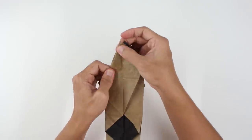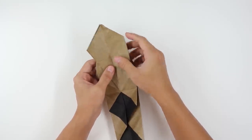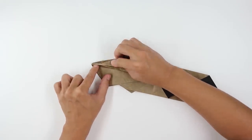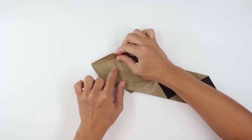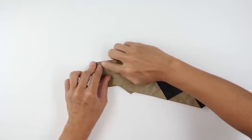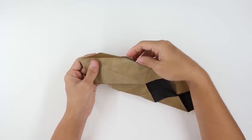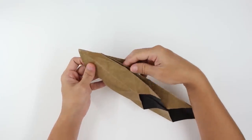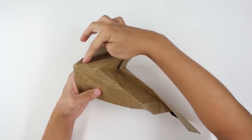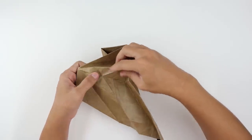Let's do the same thing here on the other side. Fold this flap to the left and do the same thing here — fold this line up to the middle line. Unfold the paper and make an open sink. Open the model a little bit and make a mountain fold along this line, this, and this line here.